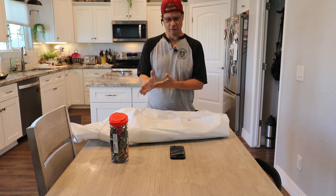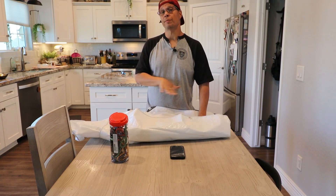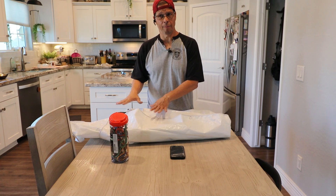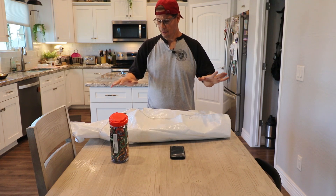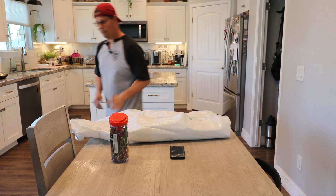So the bungee cords will help me tie this tarp down and have other uses in the future. Let's go ahead and do a demonstration of both — I'm going to cover the tires I bought these for and then run a bungee cord around the tires and the tarp.